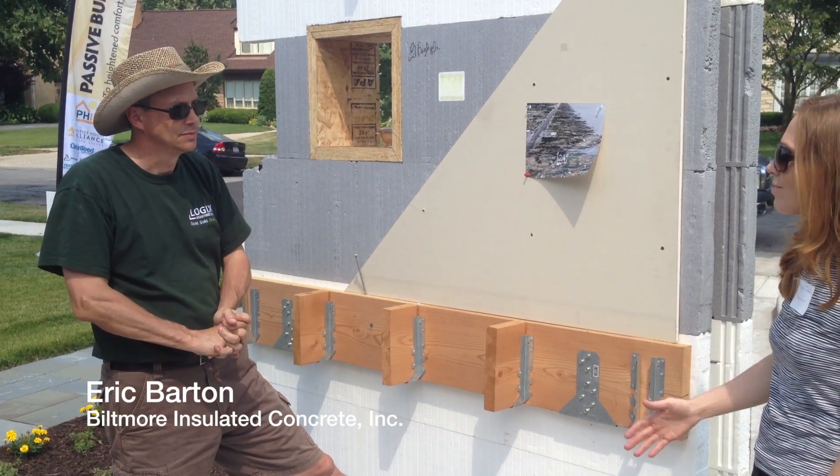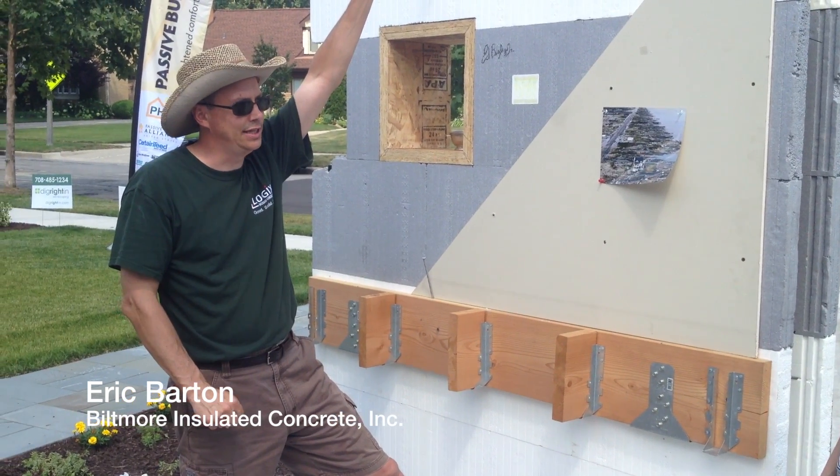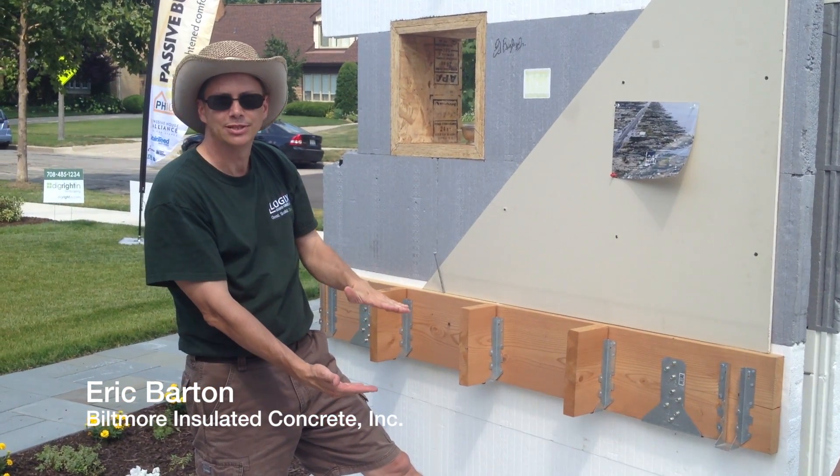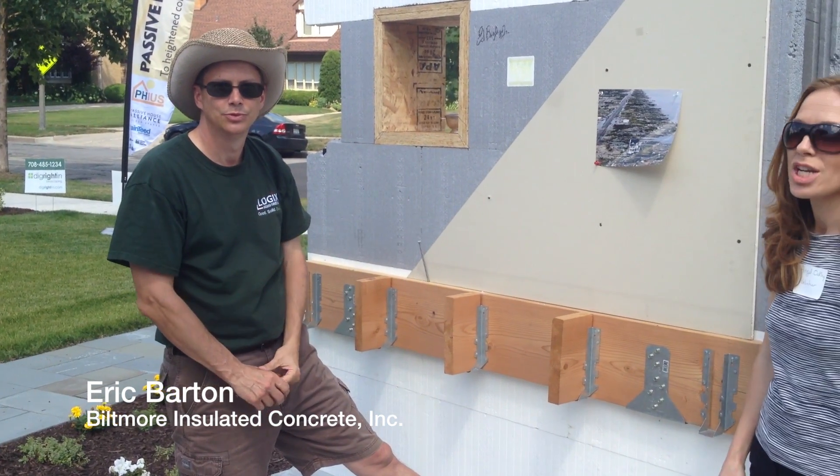That gives us our passive house wall assembly of R54 — way above the standard, way above code. And we have R100 in the ceiling. And underneath the basement slab, we have eight inches of XPS, which gives us an R46 or so.